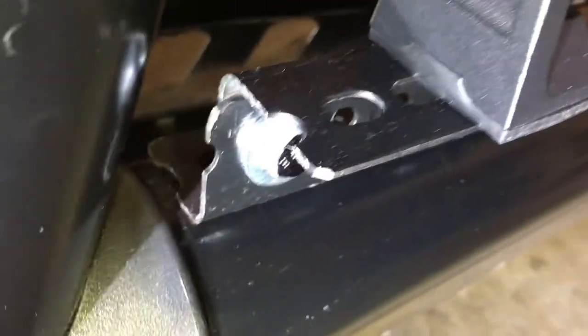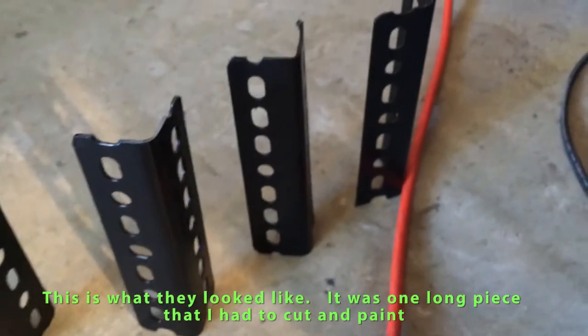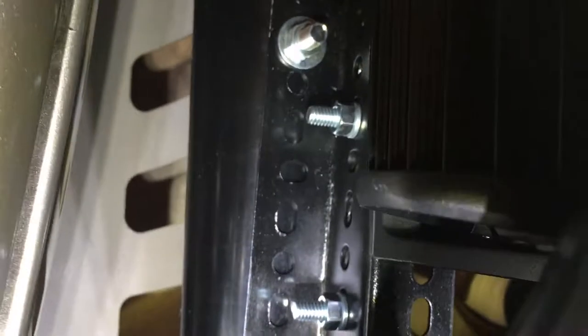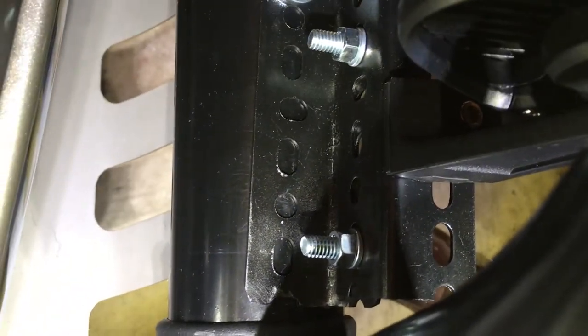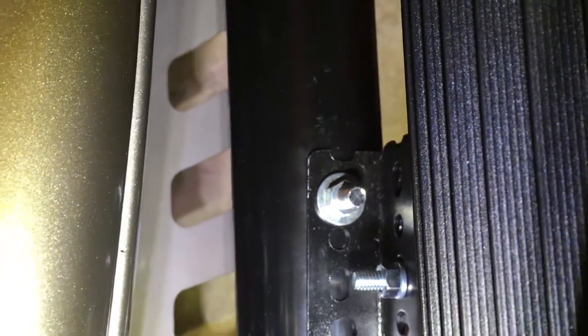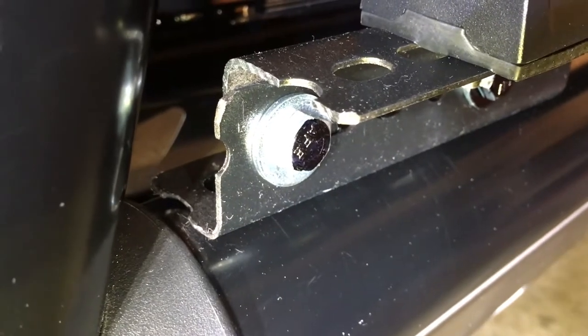I ended up going to Lowe's and just buying two L brackets. All I did was bolt the L brackets together to make kind of a Z bracket, and then that's where it goes into the bull bar at the original bull bar mounting point. I was able to mount it there as well — so as you can see, it makes kind of a Z shape.